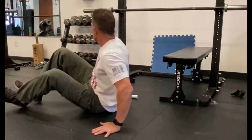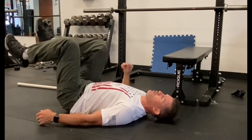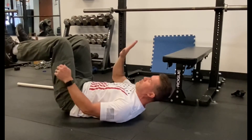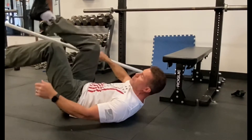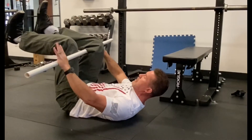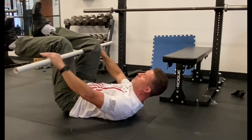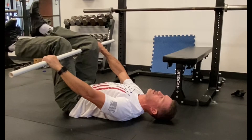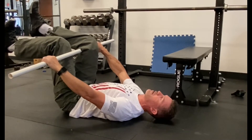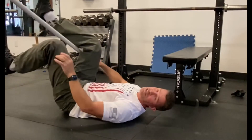First one we're gonna do is kind of a pelvic reset. You're gonna lie on your back, knees at 90 degrees. One leg is gonna push, one leg is gonna pull. You can block them with your hands or you could even take a PVC or broomstick, and you're going to about 20 to 30% of your effort, push and pull at the same time. As you push and pull you're gonna hold that contraction and just breathe in through your belly. Four or five good breaths and then switch sides.